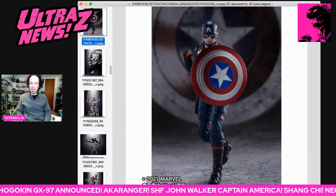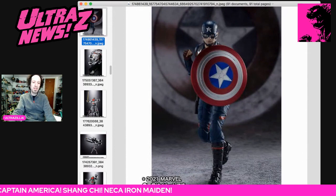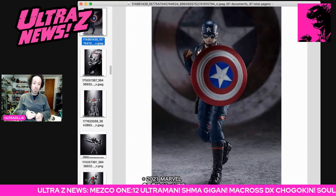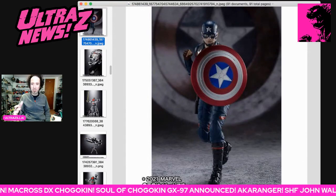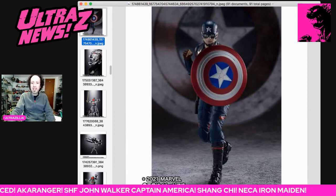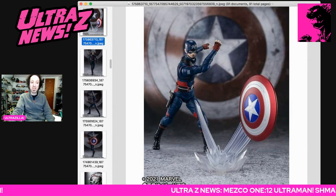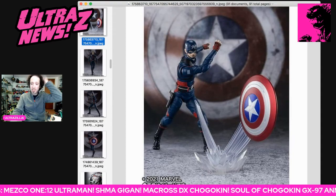The last thing from Tamashii I'm going to quickly talk about is the SH Figuarts John Walker from Falcon and Winter Soldier. There is a spoiler image out there from a DST product that I'm not talking about — so be on the lookout, be forewarned. There is a spoiler image of probably this week's episode, which is tomorrow. The John Walker figure does look pretty good. The likeness isn't bad to Wyatt Russell. It is a webshop exclusive as well — I don't know if Bluefin is bringing this over. But if you are into Marvel stuff and SH Figuarts, you've got to get it.